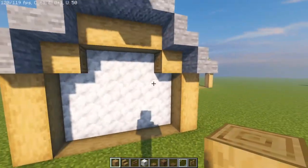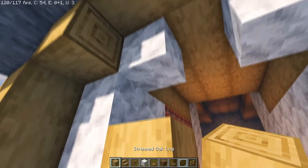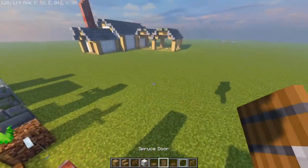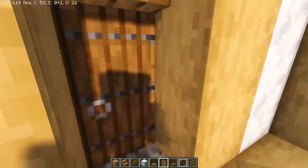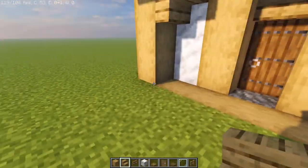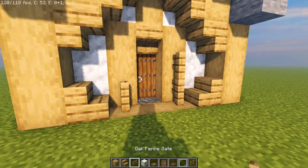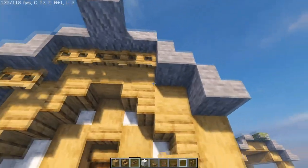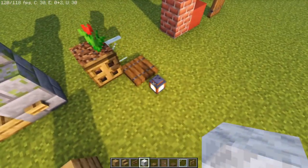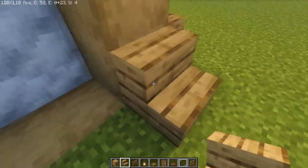For the front of the building we're going to cut out a three by three and then a single block at the top. We're going to place oak logs on the flanking sides and then an oak staircase at the top. I forgot the door — let's grab that and place it right in the center. Now the front is done. Let's add some staircases overhead for support, plus two more here, and add some fence posts and oak fence gates to brace the rooftop, and of course a lantern.